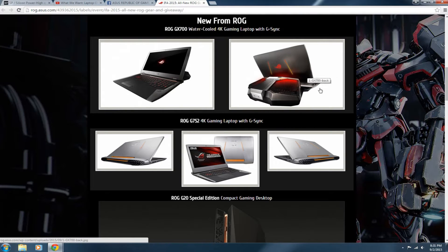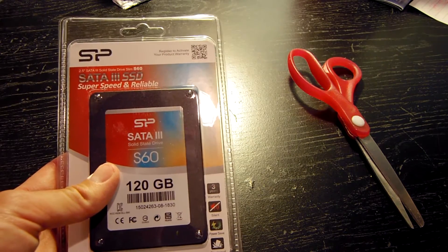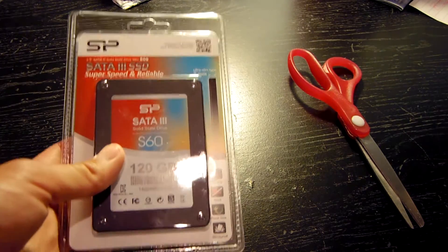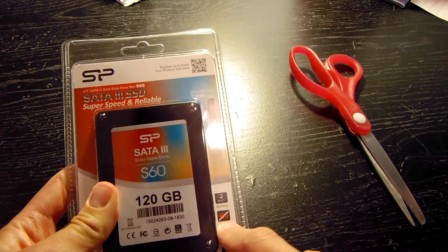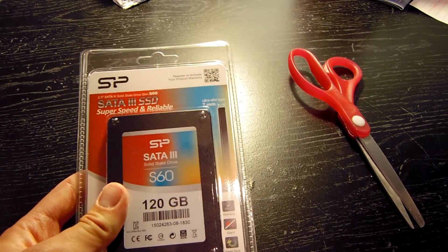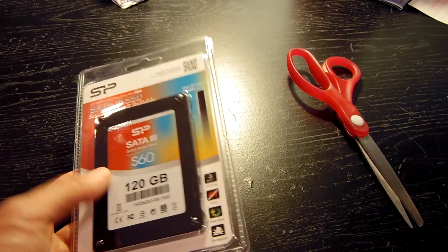Now let's get back to that solid state drive. Obviously before I do anything else, we're going to have to unbox this thing first, but before I completely destroy the packaging, let's take a look at the package itself. On the side it states it comes with a three-year warranty, it's silent — obviously this is a solid state drive so it should be silent — power saving, and shockproof because you don't have a rotating platter in there.